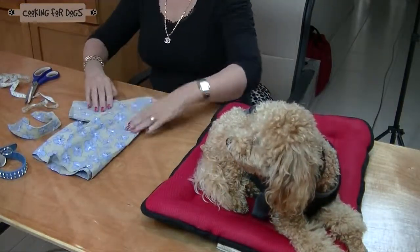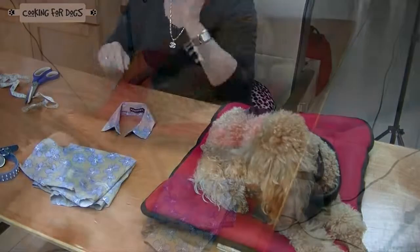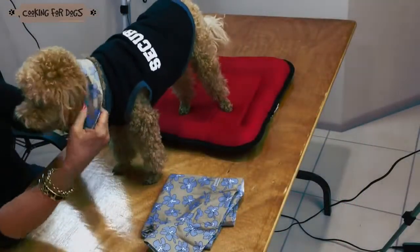Once you've removed the collar from the shirt, pack the remaining fabric away for your next craft project.